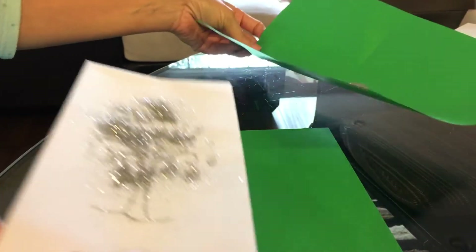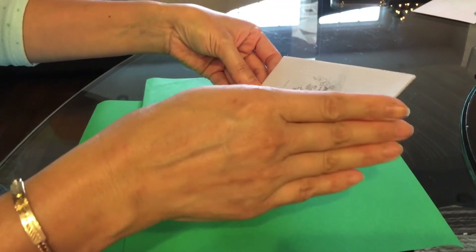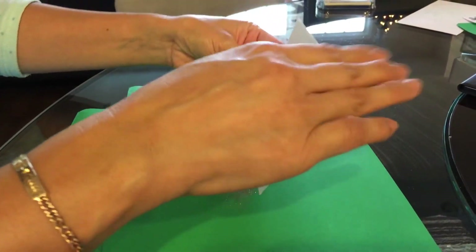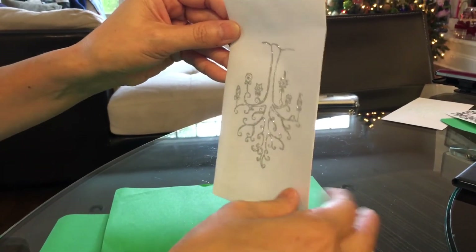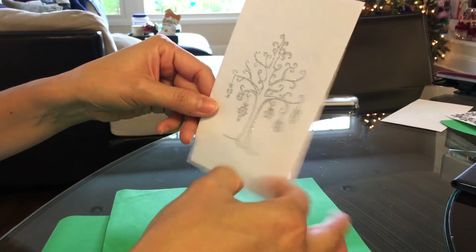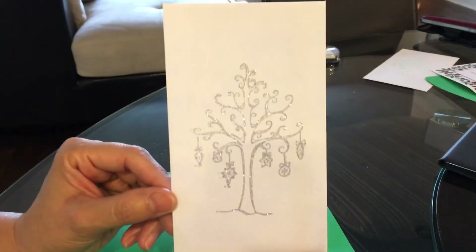Make sure you use a paper to catch the glitter — yes, very important! Otherwise you're just gonna waste all that glitter. You definitely have to tap all the excess glitter off, or it's just gonna get everywhere. Look how beautiful that is!